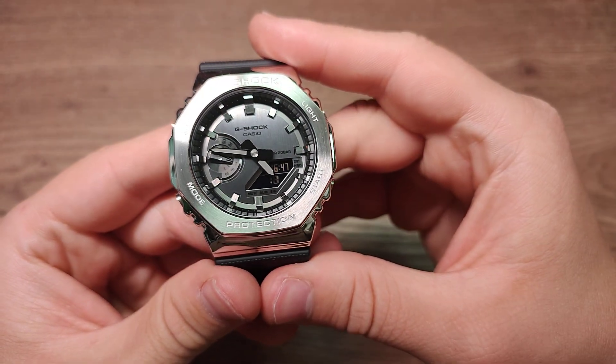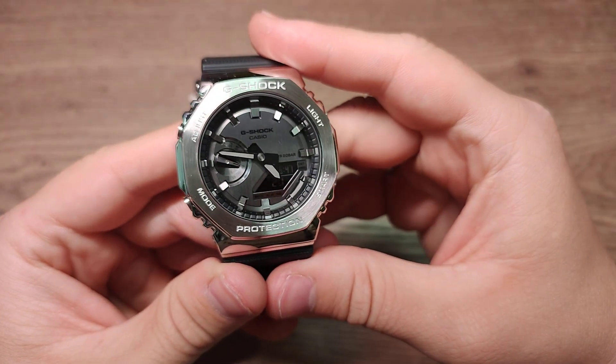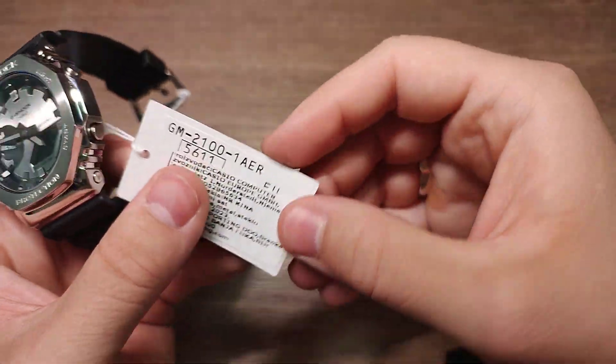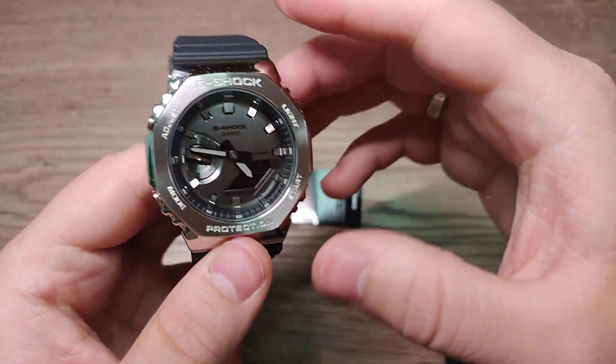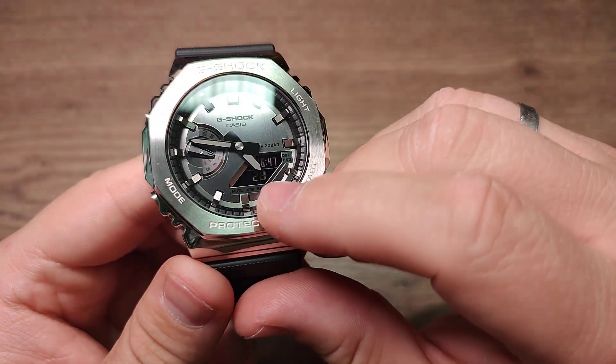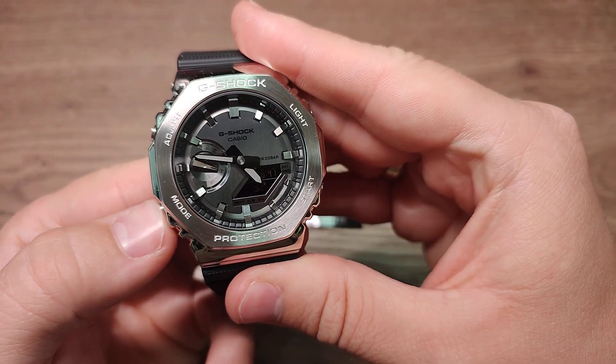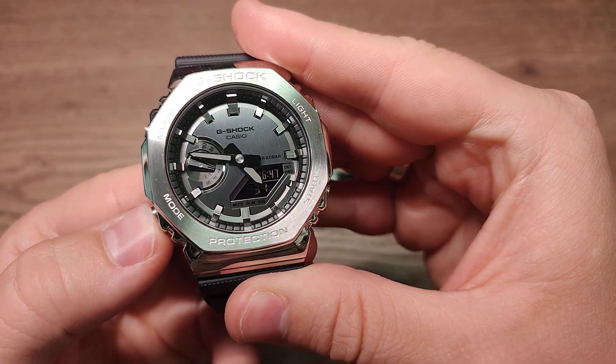Hello guys, welcome to my new video. Today I will show you how to adjust time on this Casio G-Shock watch. It's very easy and simple. You must be in the regular time mode. If you want to change mode, just press the mode button — you have a few modes.